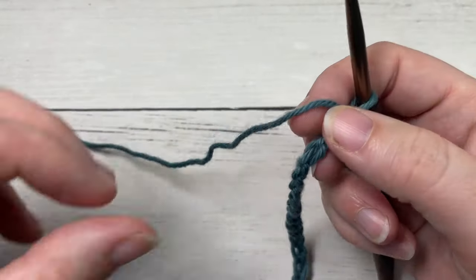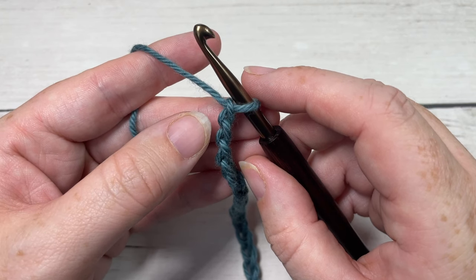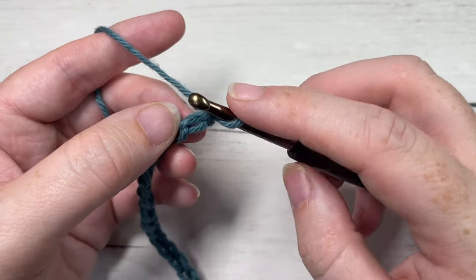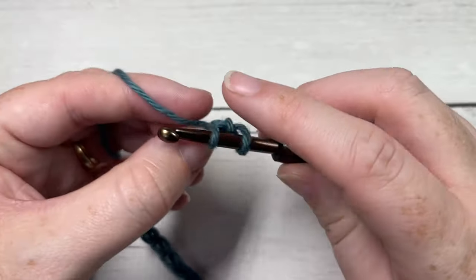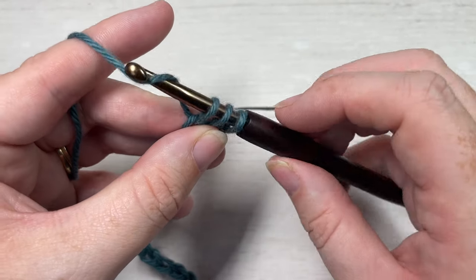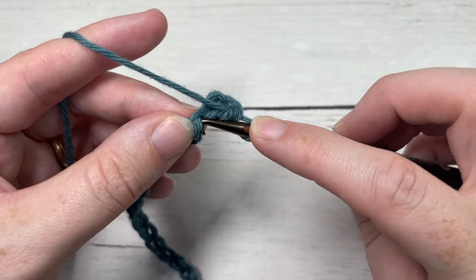Once you have your foundation chain worked, you're going to begin by working a single crochet two together over the next two stitches, beginning in the second chain from your hook. So skipping that first chain from your hook and into the second chain, insert your hook, yarn over, drop a loop, then insert your hook into the next chain, yarn over and drop a loop. You'll have three loops on your hook — yarn over and pull through all three loops. That's your single crochet two together. You're then going to single crochet into each of the next five stitches.